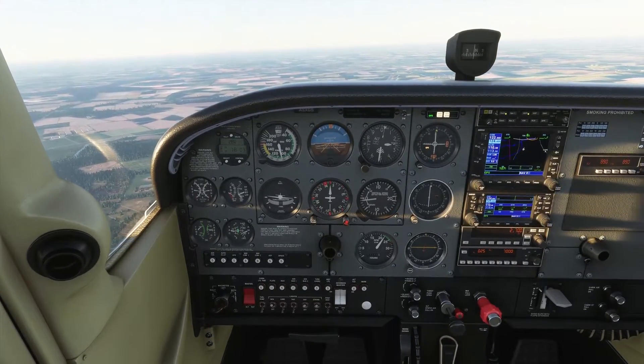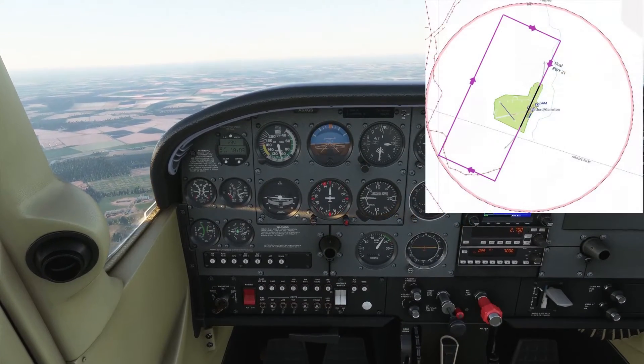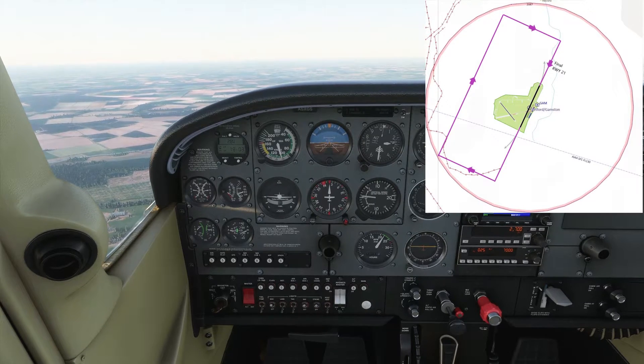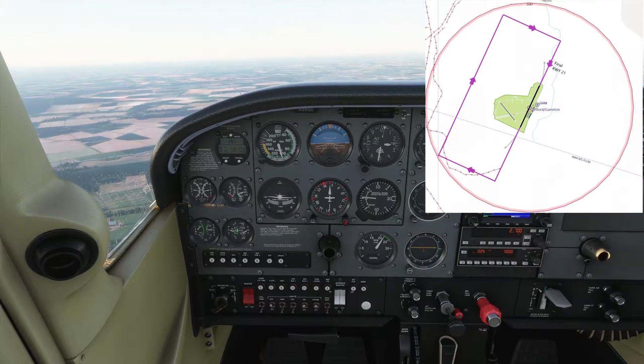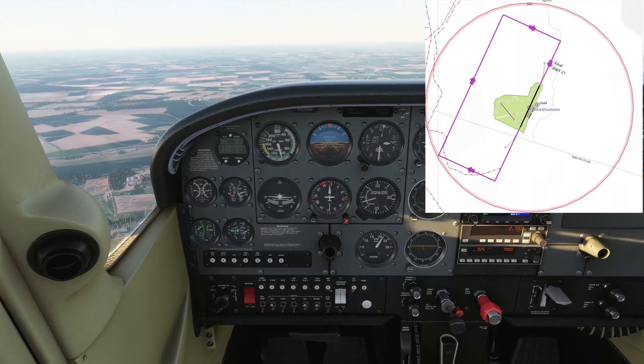So a standard overhead join — it's basically, well it's sort of in the name. You're going to join overhead the airfield. You've got to have a good knowledge of what the runway is in use, what side of the airfield the circuit's on, and from that you then build a picture of the live and the dead side of the airfield.